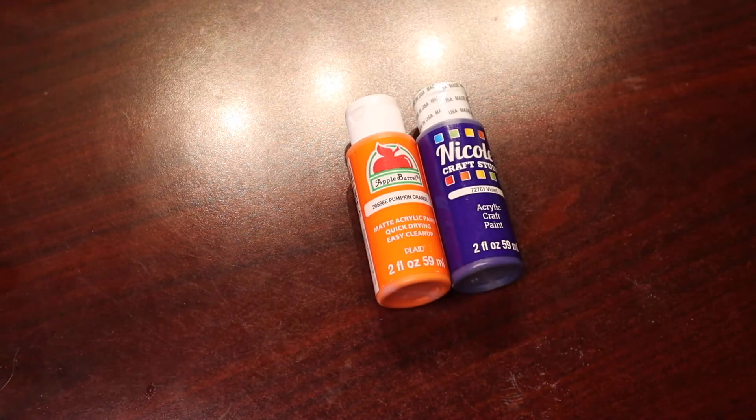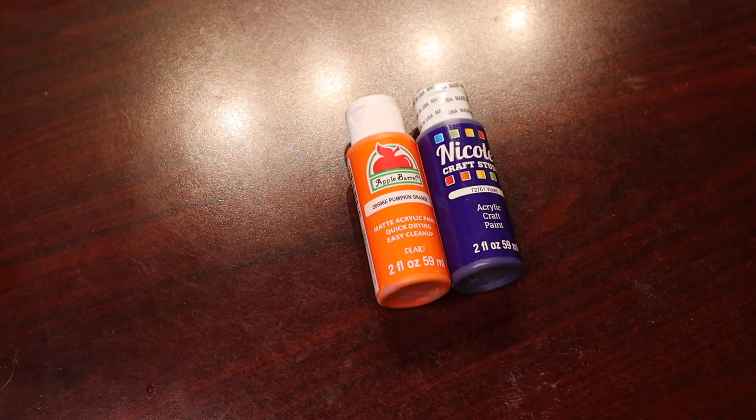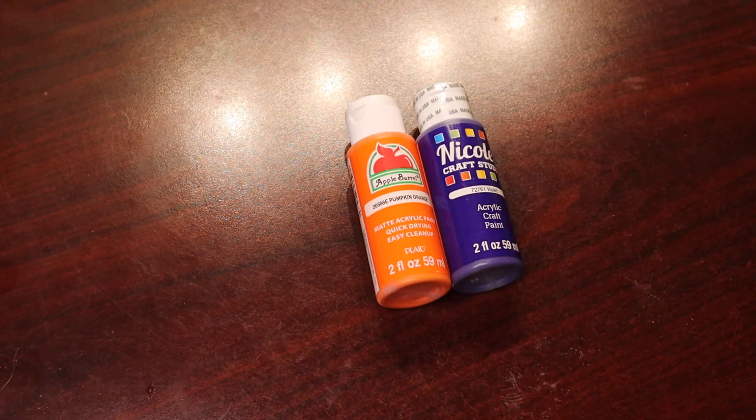Hey there! Crafty Jennabug here. My mom's birthday is coming up and I figured I would make a paint pour in her favorite sports team colors, which are orange and purple and white. So that's what we're gonna do today.